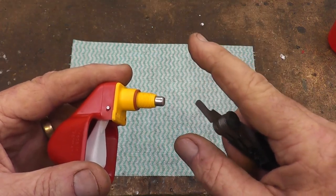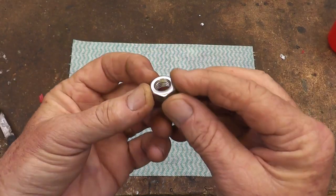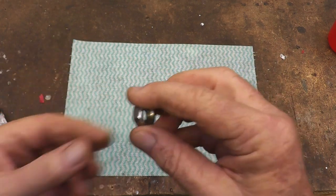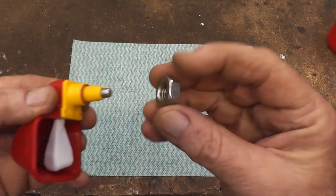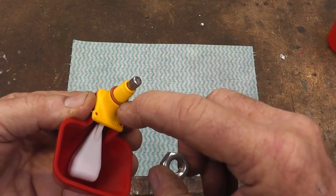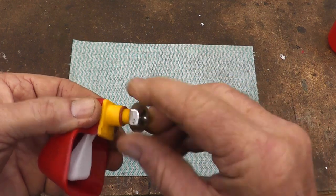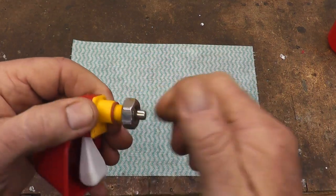I'll show you what I do - it's a bit simpler and probably easier for everybody to get their hands on. Just go to the hardware store and get some stainless 10mm nuts - that's 10 by 1.5 metric thread, which is completely different to the BSP thread. But when you screw this down on there, it reforms that thread sufficiently that when you screw it up against a cap it will seal on the o-ring.